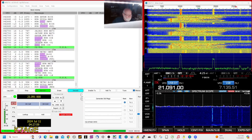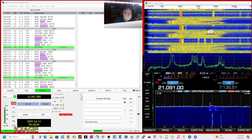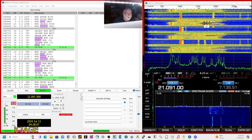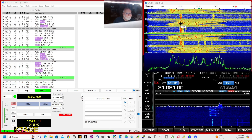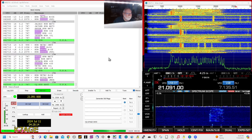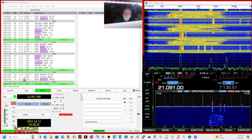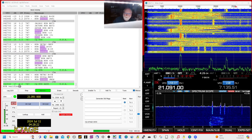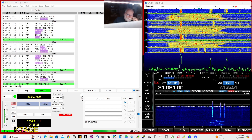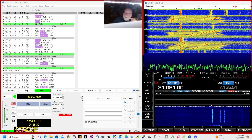Let's take another look here — look at everything that's going on. You can see the fox transmitting this wideband signal, and you can see it on my 7610 waterfall. We're listening to stations working the K8R, and that's in American Samoa, out in the Pacific.